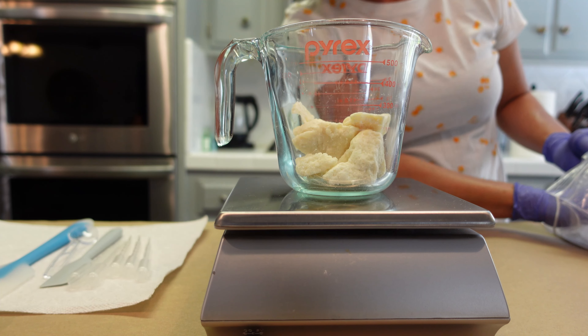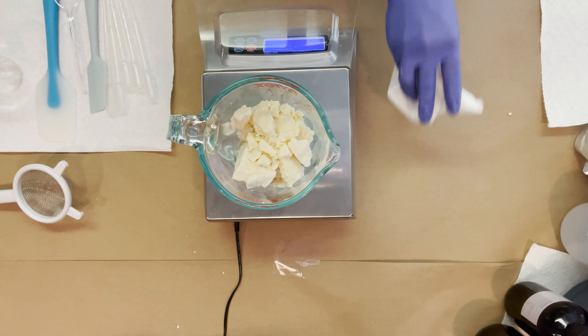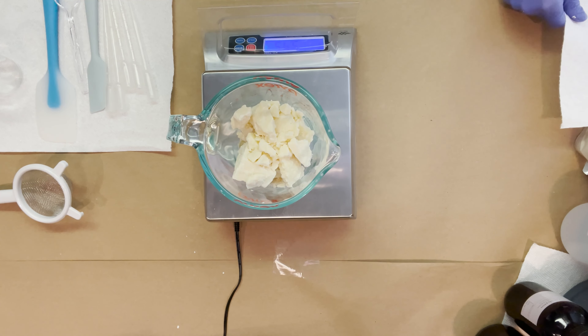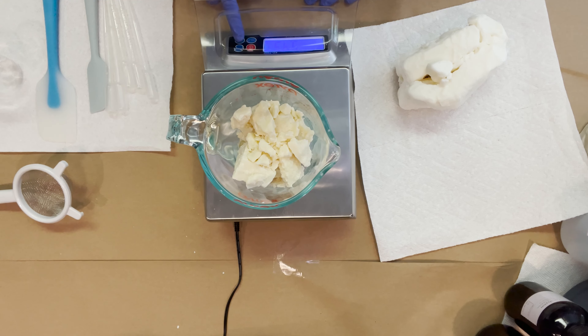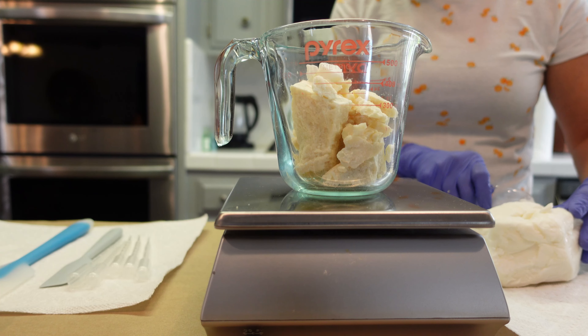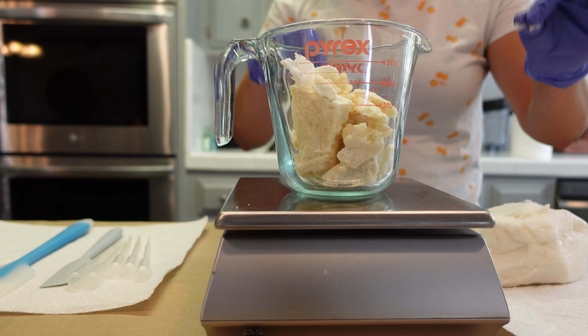Just like the Lush bar, we're going to be adding in some shea butter. Shea butter is our second hard butter but it's not as hard as cocoa butter, so it adds a little bit of spreadability and softness. It's great for anti-aging, adds a lot of moisture to any product, and it has a lot of antioxidants just like cocoa butter. It's just a really good hydrating butter to add and it's readily available.